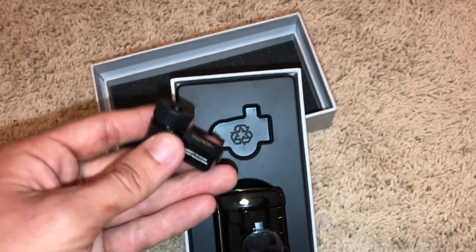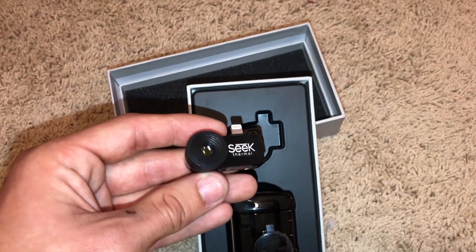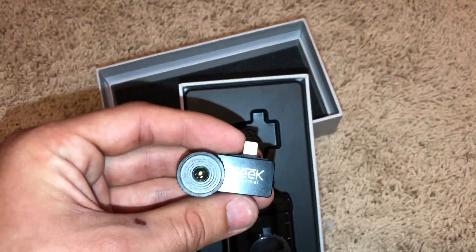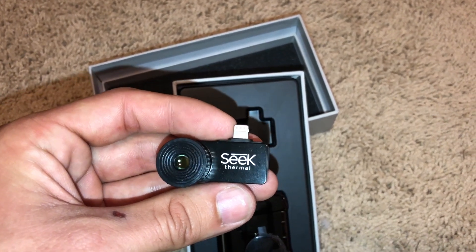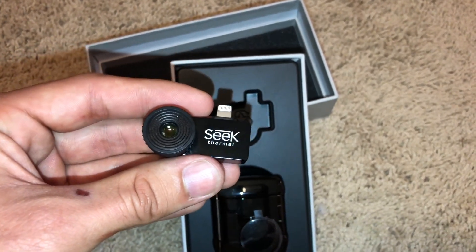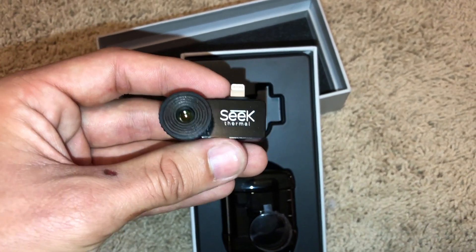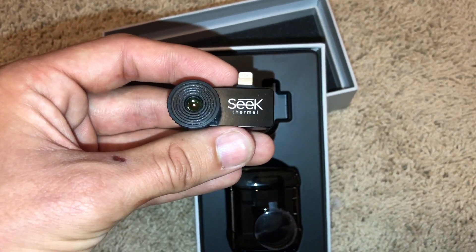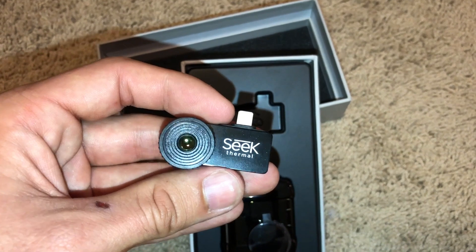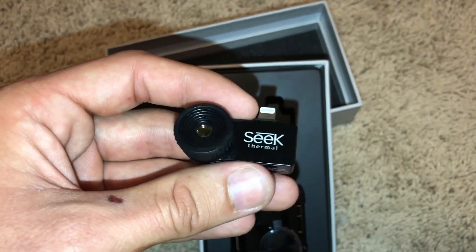I'm going to start off with what I like about this thing. First, it is a thermal imaging camera that you can get for a pretty inexpensive price. It seems well made and it does its job. You stick this thing in your phone and it's almost plug and play. You have to download an app and the app has instructions on it that tell you how to use it. It does a great job with things up close in a non-covered environment. If you're looking at a house, you can see heat spots, or pretty much anything giving off heat in a close-up area — it's going to show you the temperatures.